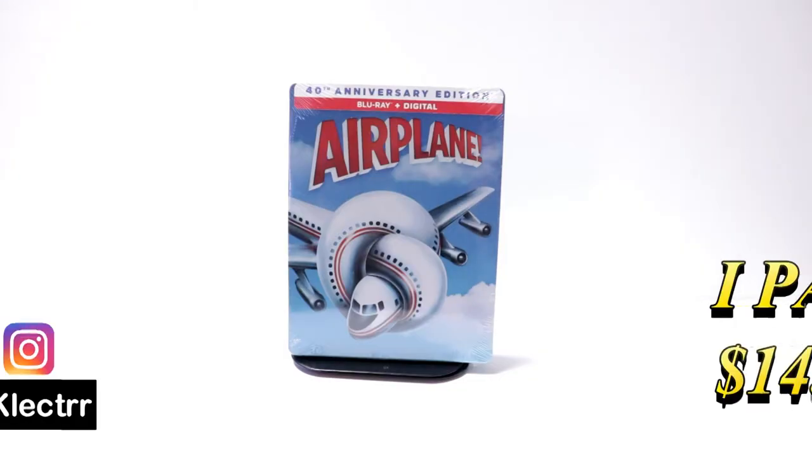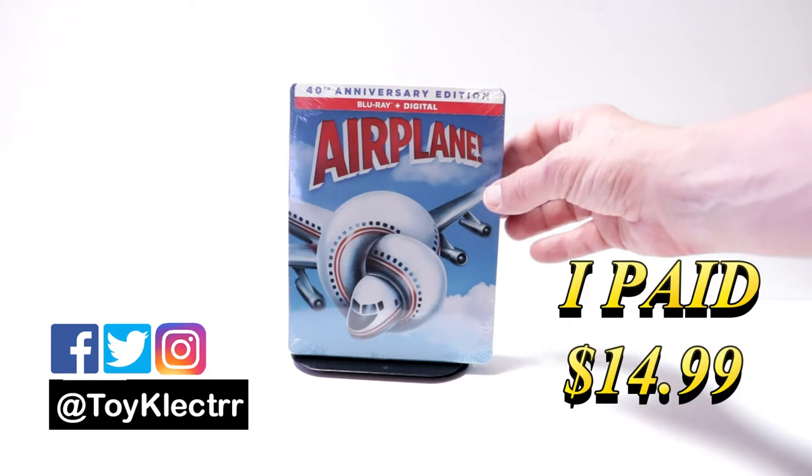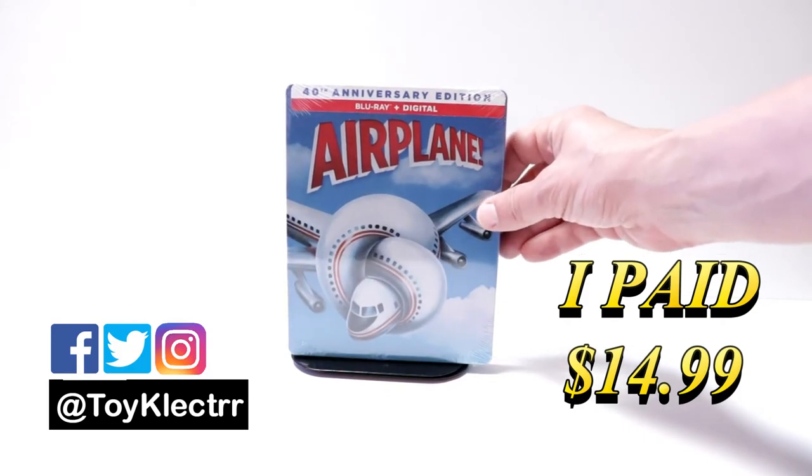So today I've received my order for Airplane. This is for the 40th Anniversary Edition. It does contain the Blu-ray and the digital.